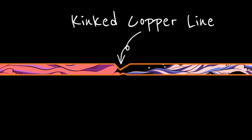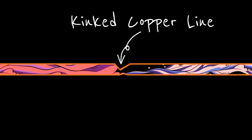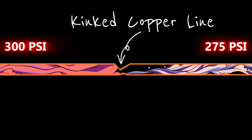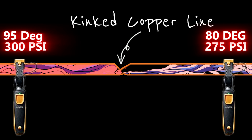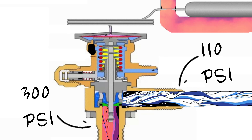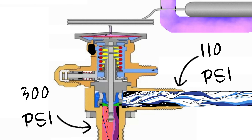A kink in a line set creates a bottleneck in refrigerant flow. As refrigerant forces its way through that restriction, pressure drops. Because pressure and temperature are closely tied, that pressure drop also leads to a temperature drop. That just so happens to be exactly how a TXV works — by creating a controlled pressure drop to meter refrigerant into the evaporator.